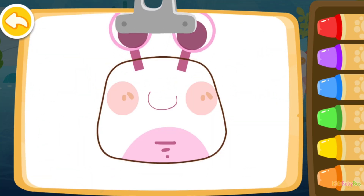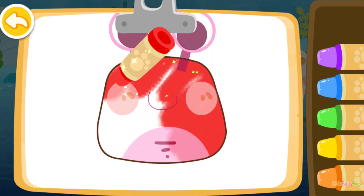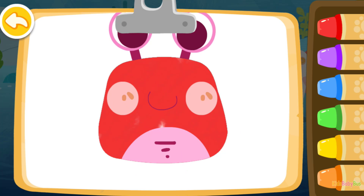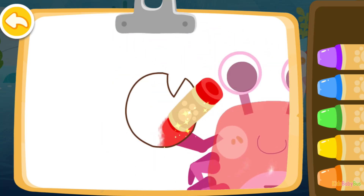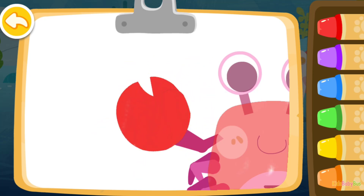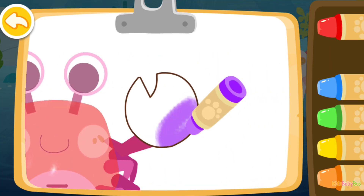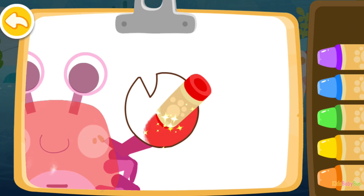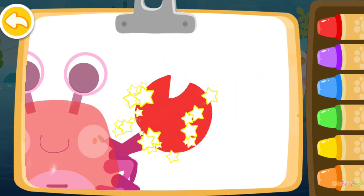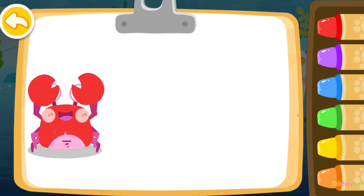Now color a crab! Red! Red! Red! Red! Red! The crab you colored is awesome!